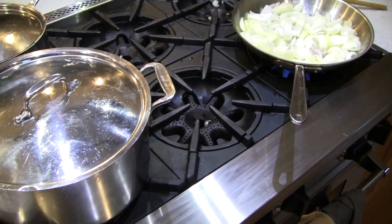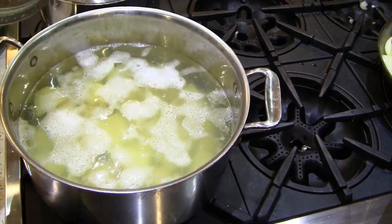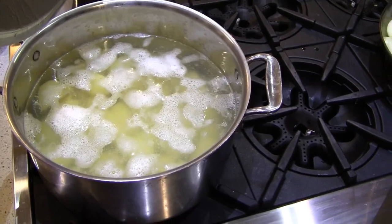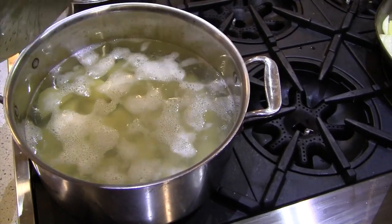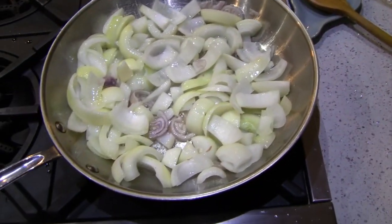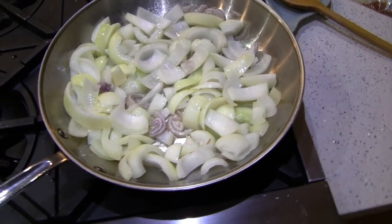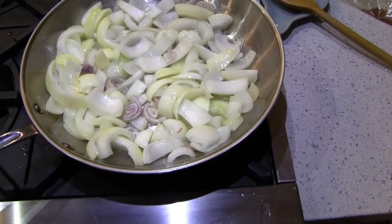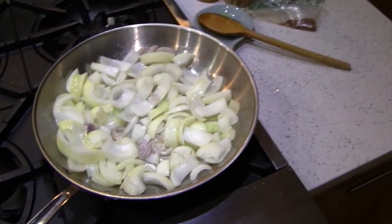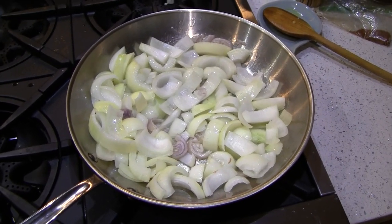In this big pot I've got potatoes — peeled and quartered, about two and a half pounds — bringing them to a boil in salted water. Over here I've got about four onions sautéing. I want a lot of onions in this knish, and I chopped them kind of big. When I bite into that knish, I want to see those onions, not just taste them.